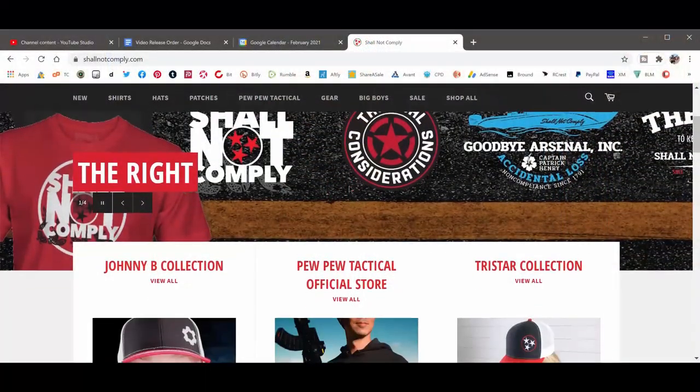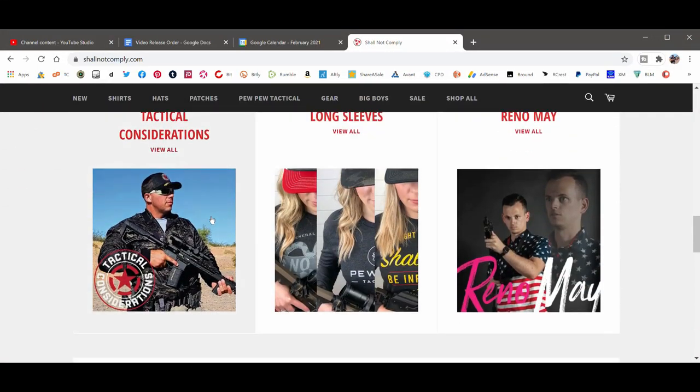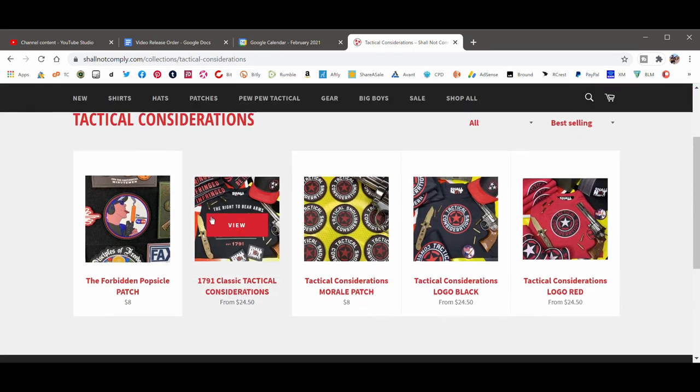We'll show you how it works, because it's got some different operations between strobe, IR, and white light. I'll leave links for this down below, and you can always go to my homepage, tacticalconsiderations.com, to see all links and videos. Make sure you check out the good people over at Shall Not Comply for that sweet freedom swag — they've taken on my brand, Reno May, and Johnny B. But let's go ahead and jump into this thing and check out that low-light footage.